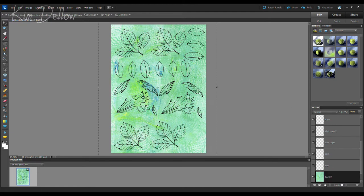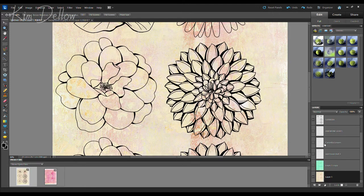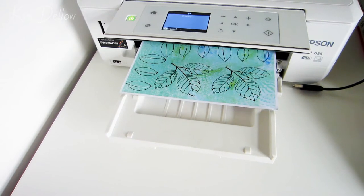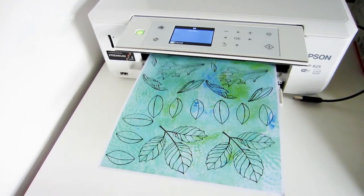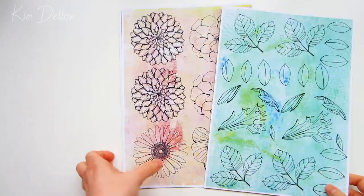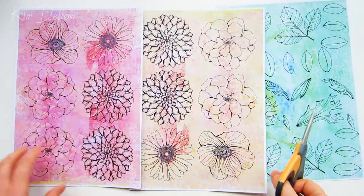Once I've put all the leaves together, I'll do exactly the same thing for each of the flower heads, using different color jelly prints for those. When it comes to printing, I set my printer to the highest quality it will print at — this will differ depending on your printer, but the general rule of thumb is to go for high quality rather than standard or fast settings.